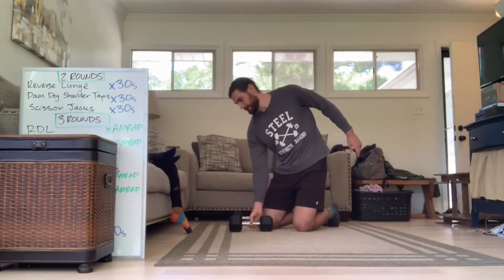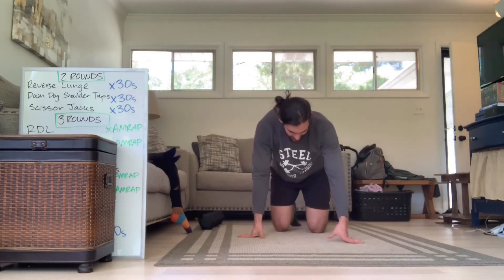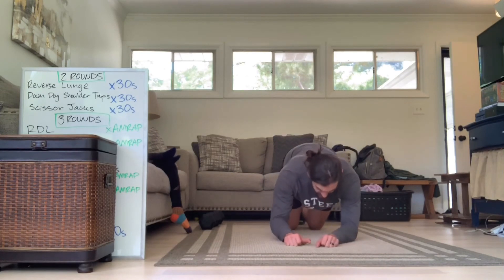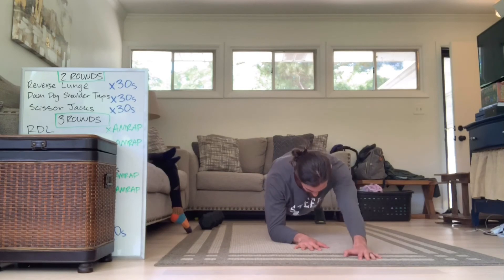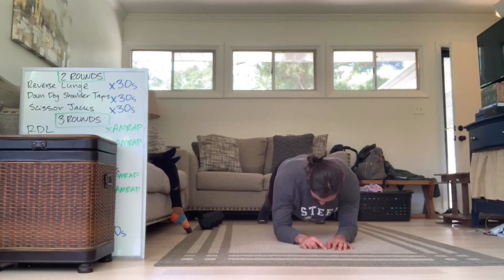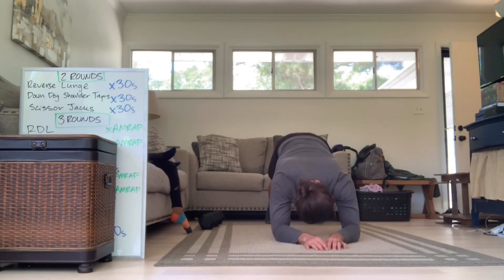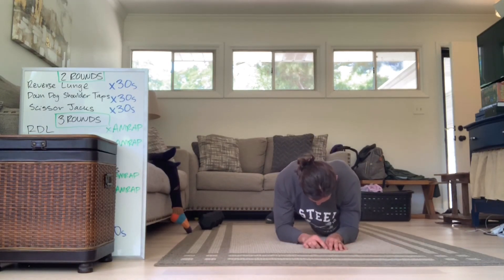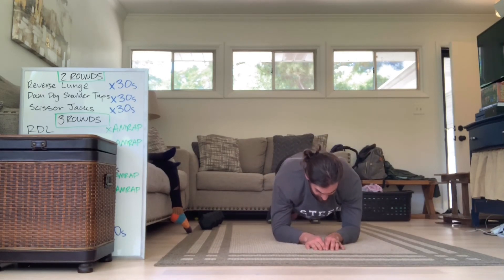Alright, for the last part: our five-point Death Stars. You're gonna start from a low plank position, from the forearms. We're gonna tap, tap, dip, dip, dolphin — that's five points right there. We're gonna go through that complex as many times as possible in 30 seconds.